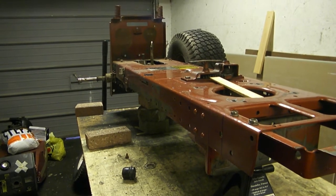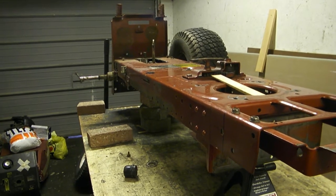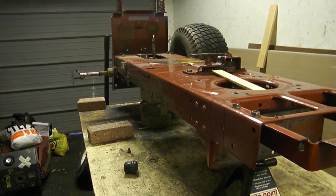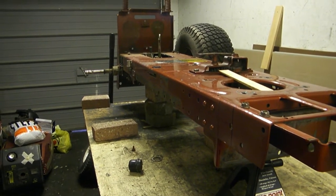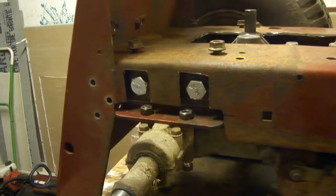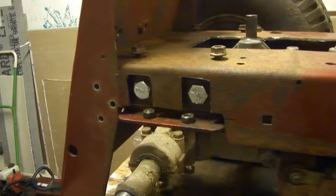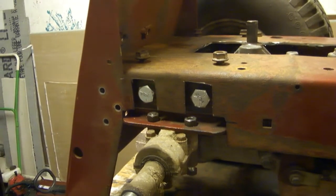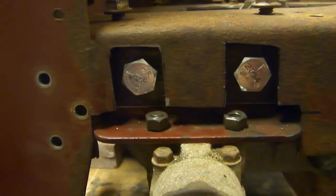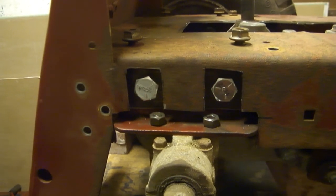G'day everyone, welcome back. It's been a little while since we've done a video, especially one on the racing mower, but we've been pretty busy working on it. We managed to get it sitting about three inches lower - we cut the rear brackets down in order to lower it. We want to reuse as much of the original equipment as possible. We took about three inches out of the back of them and bolted them back together with some half-inch grade 5 bolts, which should be plenty strong.